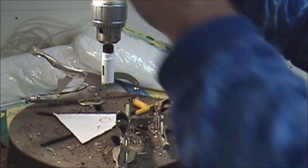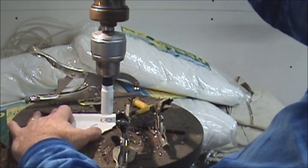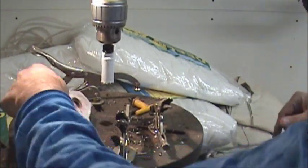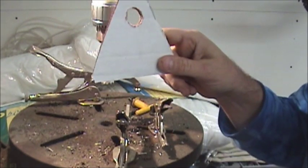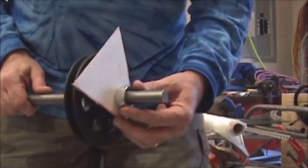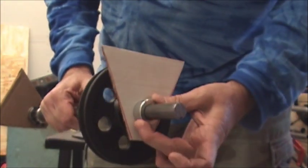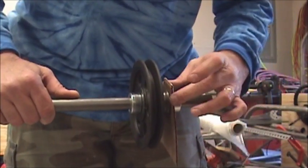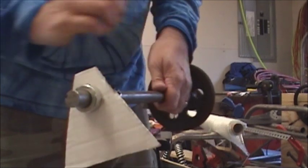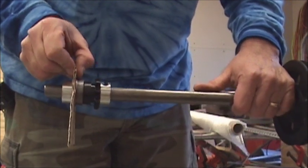So this is what the jack shaft is going to look like with the mounting brackets on it. This will be welded against the frame here, with a collar on each side. There's a bearing here that will actually fit through this plate to support the jack shaft. Got the other one mounted on the other side, held in by a collar and the bearing, which will actually penetrate this plate when I make it out of steel. But I want to make sure it fits first.